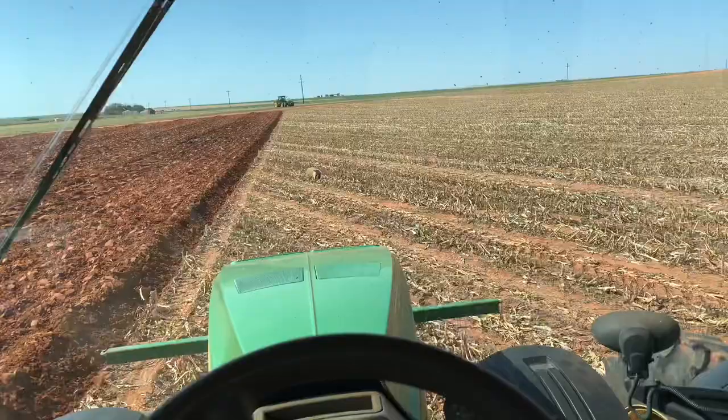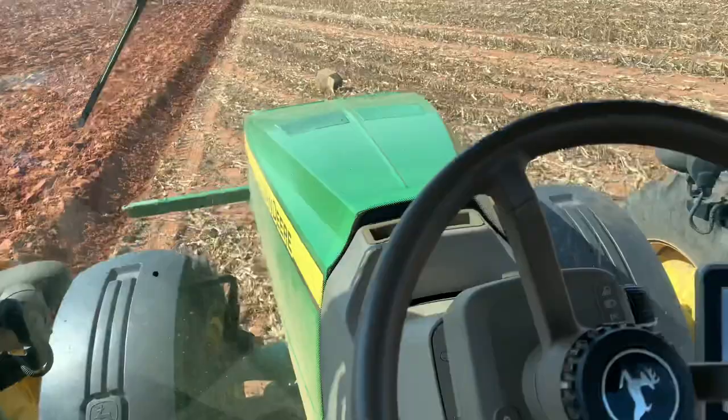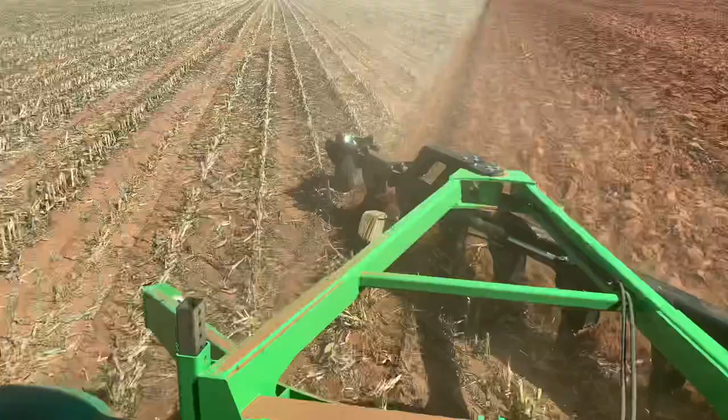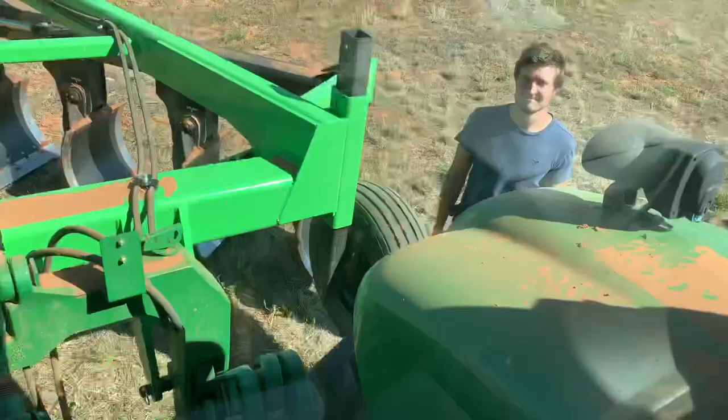Looks like it's time to change the tractor. This one right here is an 8335R John Deere, and that one is an 8370R, so hopefully that one can pull it a little bit faster than 4.3 miles an hour. We'll see how that tractor can pull us now.